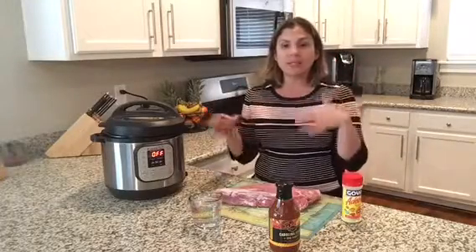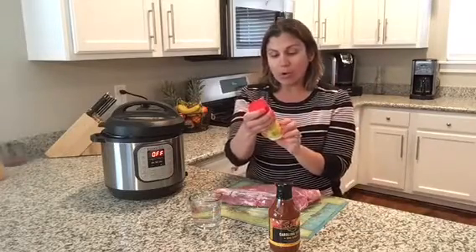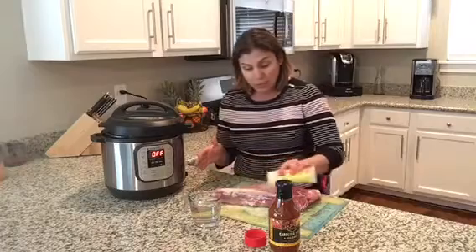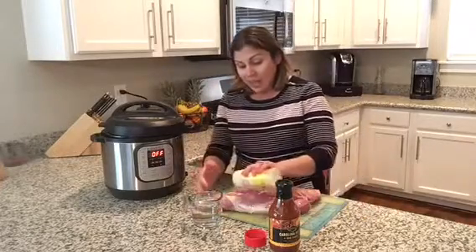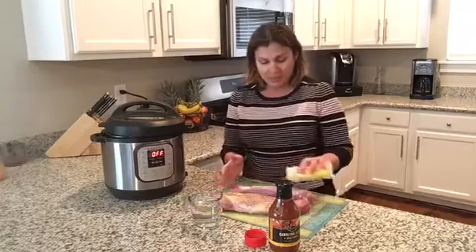I'm going to season it with some adobo. Sometimes I will put my own spices together and make my own little rub, but today I'm just going to season it with some adobo, which is an all-purpose seasoning, and some water for the Instant Pot. You can do this with chicken stock or beef stock or anything like that, but I don't have any at the moment, so I'm just going to do it with some regular water. You can use whatever seasoning you want — they sell some barbecue pork rubs, or you can make your own with different spices. But today I'm just going to make this simple since my husband is out of town.